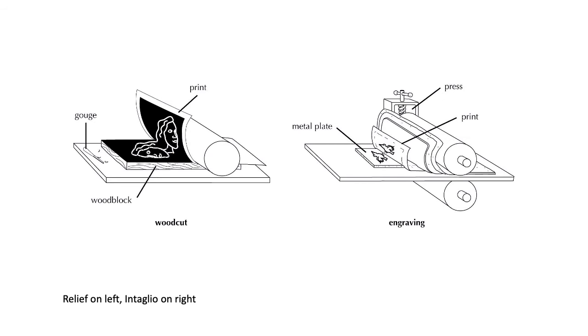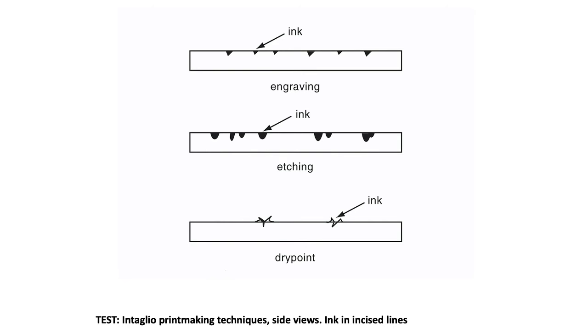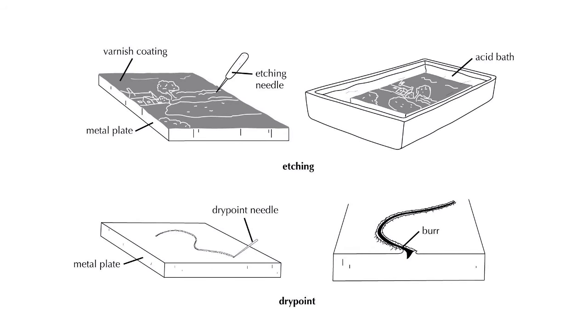Relief on the left, intaglio on the right. In intaglio, the ink goes in the incised lines — it's a pain in the ass. You cut the grooves, ink it, clean the top, run it through with dampened paper, and it pushes into where the ink is in the incised lines.